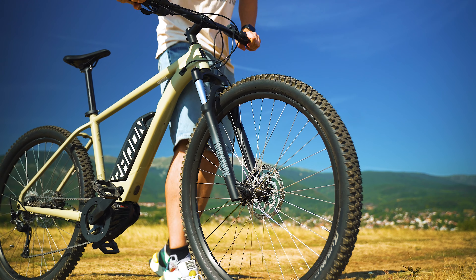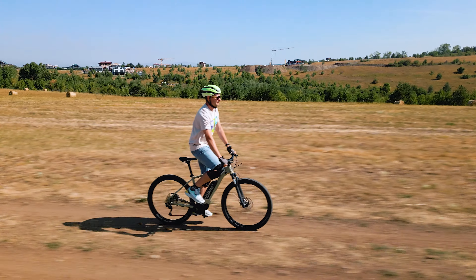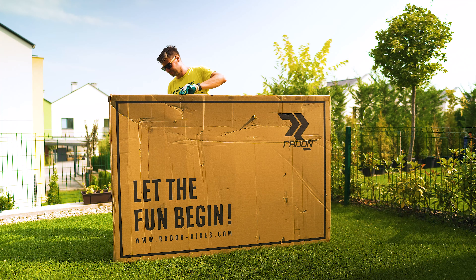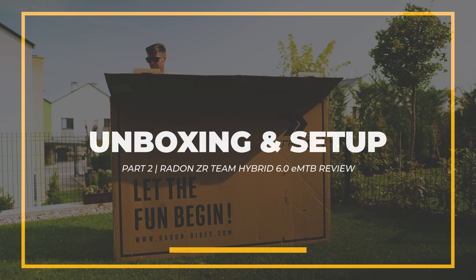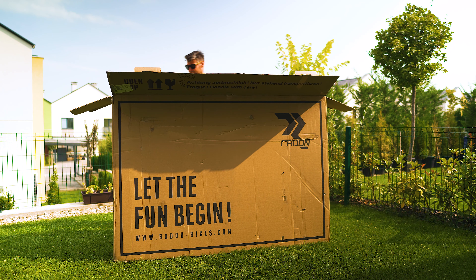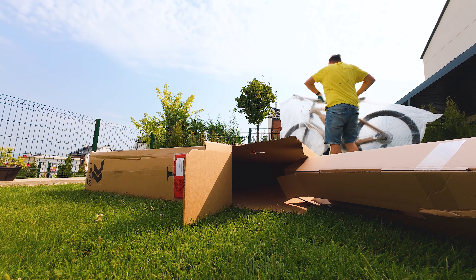Radon is a German brand which mostly sells its models on the popular Bike Discount platform, offering in most cases the absolutely best value ratio. Despite the fact the model costs significantly less than the competition, you can notice that during the unboxing stage there seems to be nothing missing at first sight. Unlike many Chinese or other budget-oriented brands where you need to do a lot of assembling yourself, Radon have pre-assembled everything.